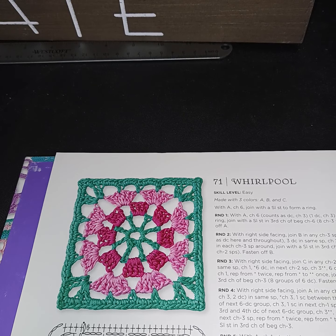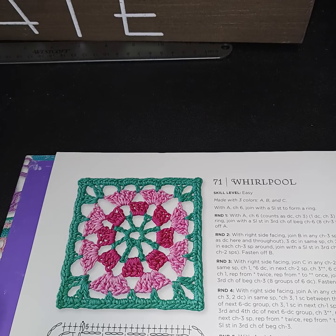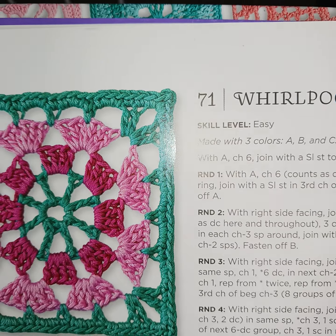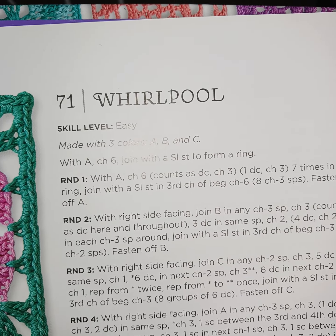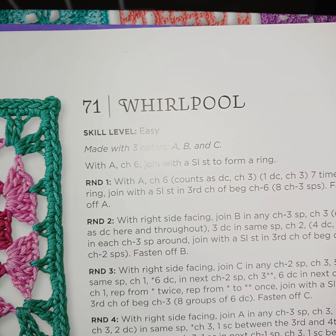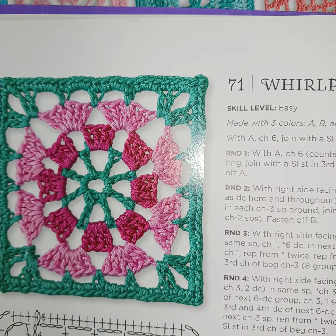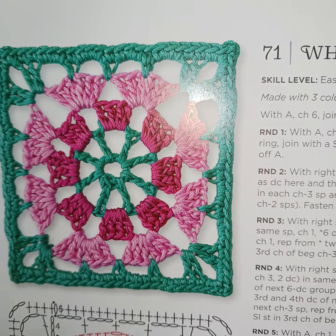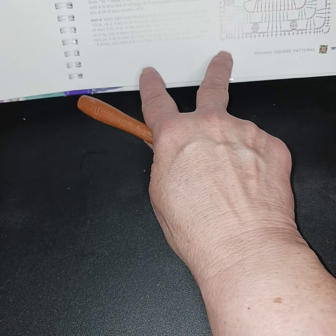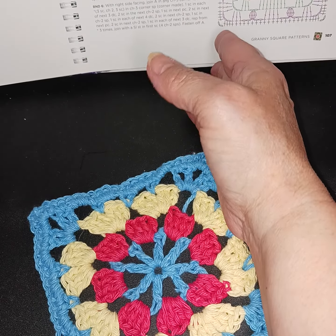Wanted to catch up on some videos — this is the granny square video series and today we're doing the whirlpool. This one is considered skill level easy; last week we did an experienced one, so I thought we'd do a lighter one. I did one as a sample — here's the one I made up.